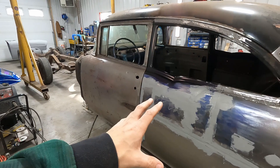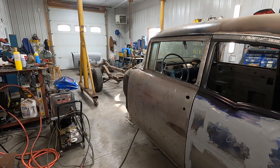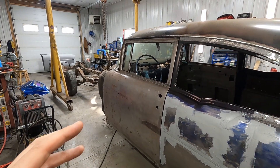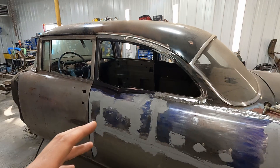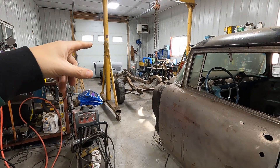I've got the body off the chassis as of my last video. Now I'm going to pivot my focus — and this is going to seem very odd — to getting the body back on the chassis. Not today.